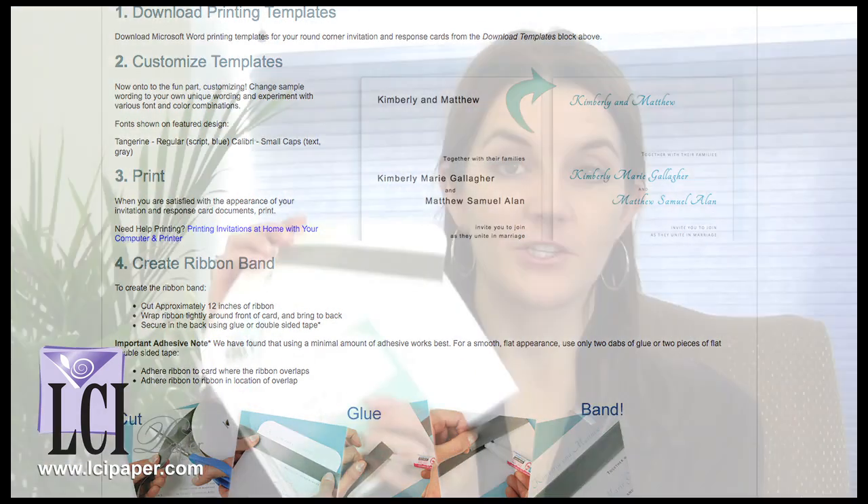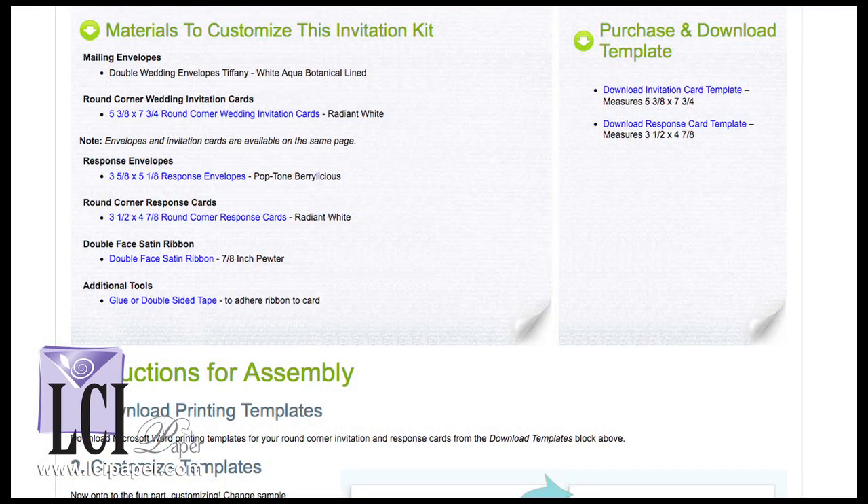I wrote a step by step tutorial explaining how to make this wedding invitation exactly as it's seen here. I provide you with a materials list, step by step assembly instructions, and printing templates.